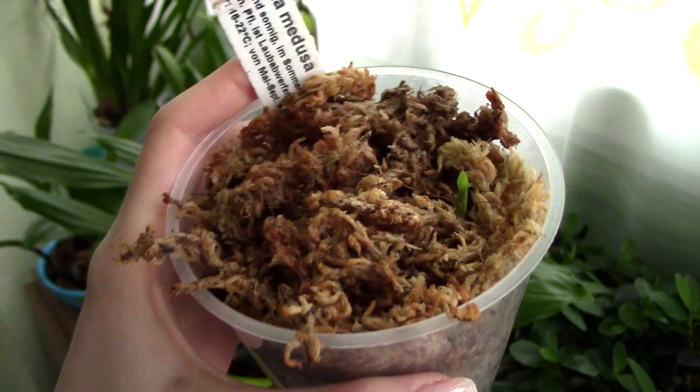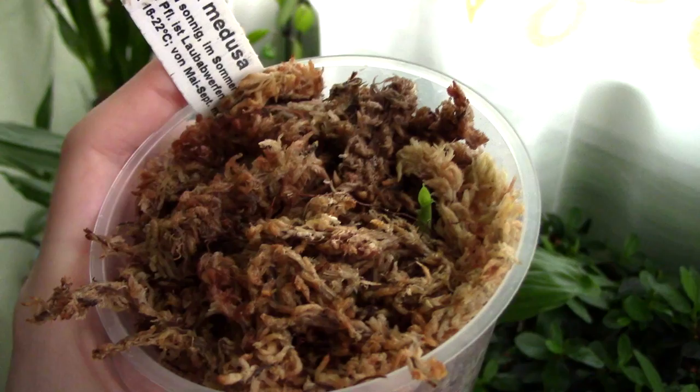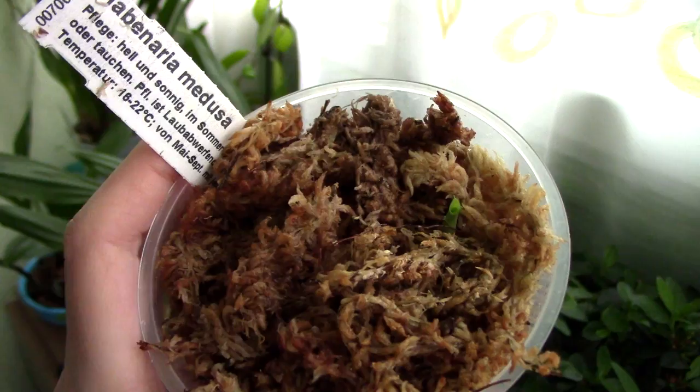If you want to see the other videos regarding the Habanaria, I'll add them in the description. I made a few videos just so you can see how it looks, how the corm or tuber looks, how it looks when it sprouts, and I'll also include the video where I presented it when I first got it so you can have a look at the leaves.